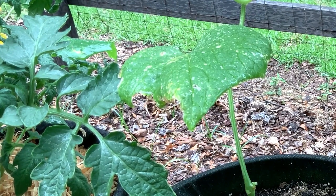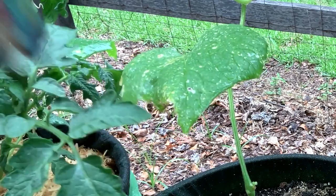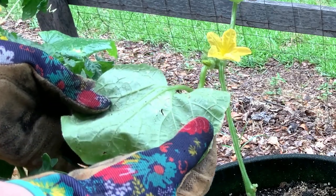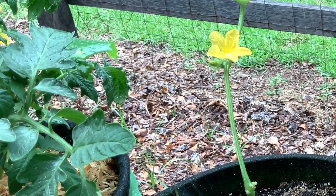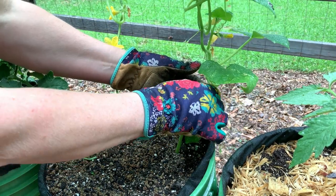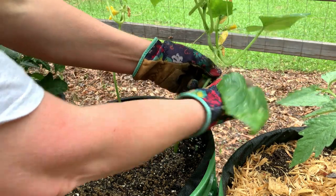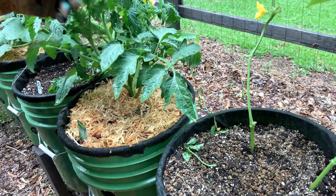These are cucumber leaves. Truthfully, I have never had cucumbers that don't end up with some issue, especially going from the bottom up. This could be fungal or bug-related. I'm going to remove and pinch off any leaves that look bad, and also pinch off these blooms. It's kind of a multi-stem tomato plant here, but I'm going to leave it for now.